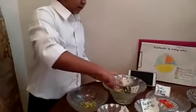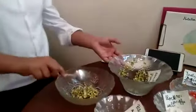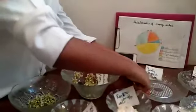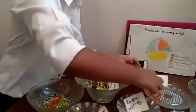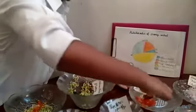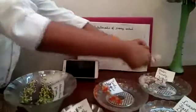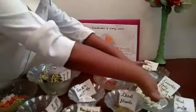Let's start. Sprouts give us protein and fiber. Tomato gives us vitamin K. Cucumber gives us anti-oxidants.